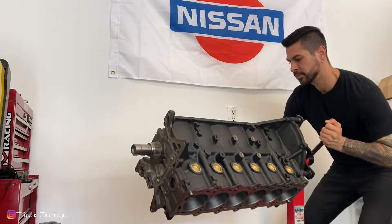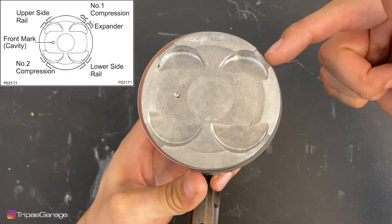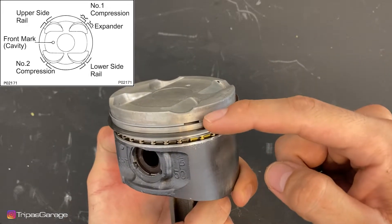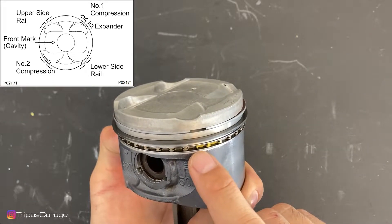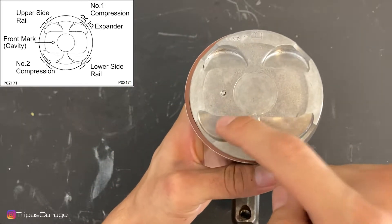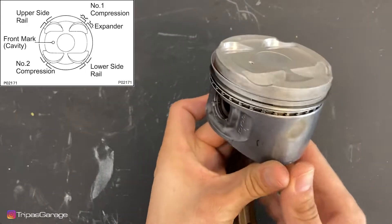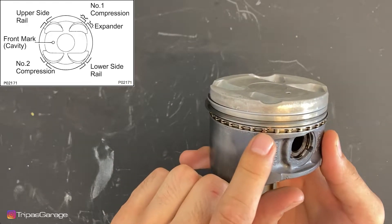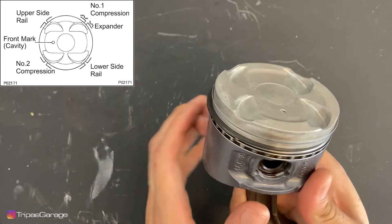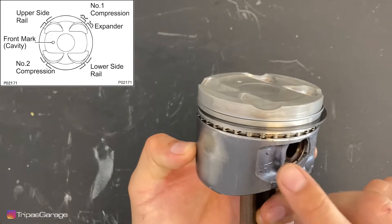Here we can go ahead and turn the engine over and begin orienting our piston rings as shown on screen. The number one compression ring should be positioned here along with the expander. We can see the number one compression ring opening and the expander opening. Then the number two compression ring should be here. The upper side rail opening is here, and the lower side rail should be positioned here as well.